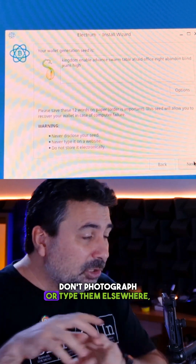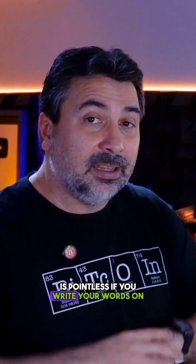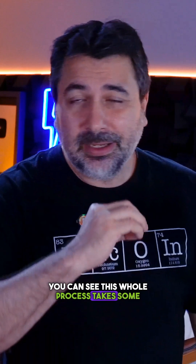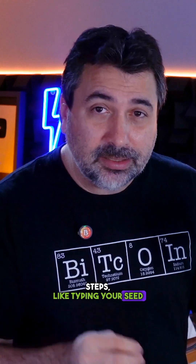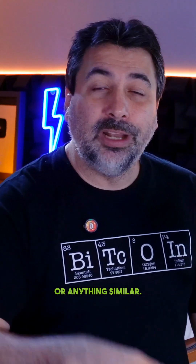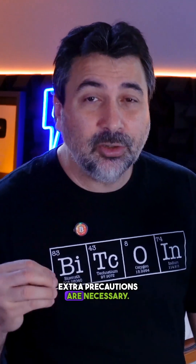Don't photograph or type them elsewhere — all this effort is pointless if you write your seed words on any computer or device connected to the internet. There's no point neglecting security steps like typing your seed words on a computer, saving them to Google Drive, Telegram, or anything similar. For those using a USB drive to store their Bitcoin wallet, extra precautions are necessary.